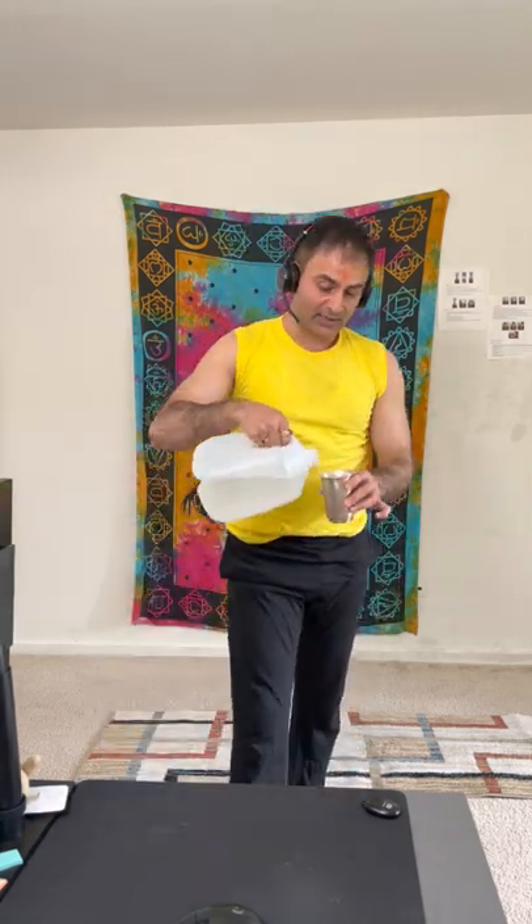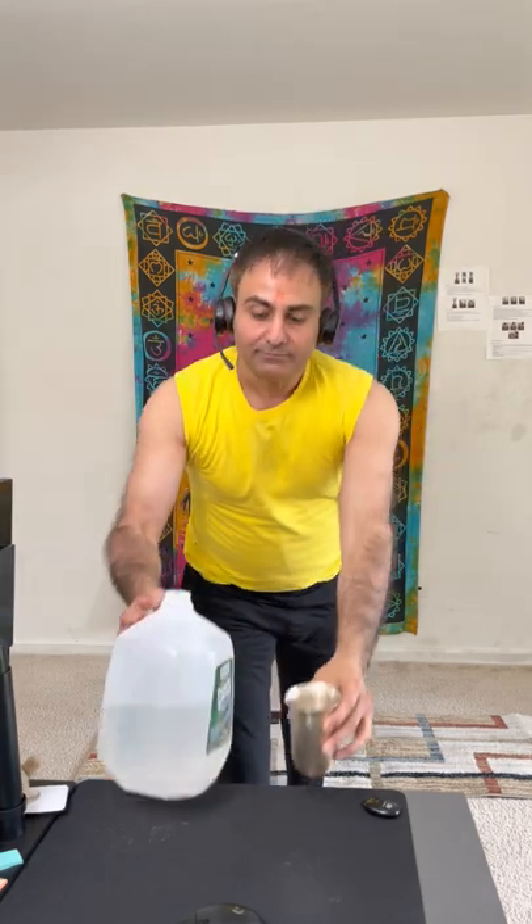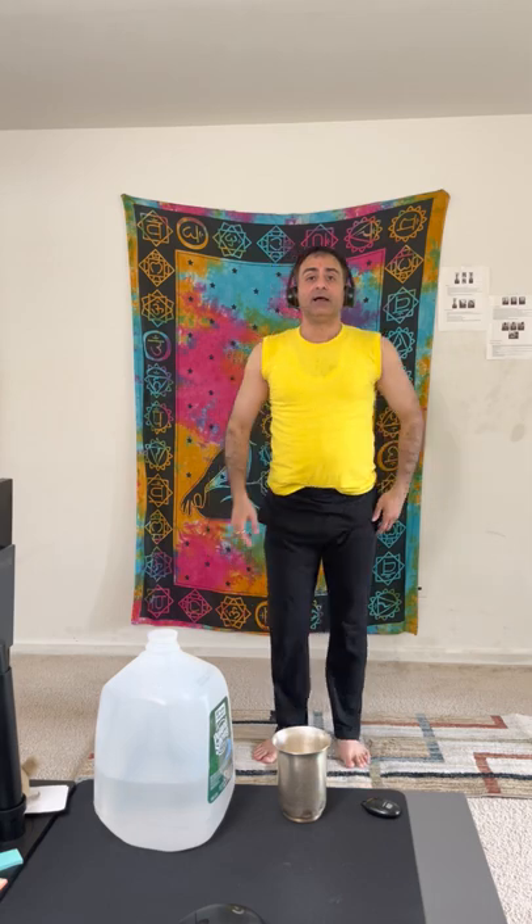There is one more optional asana, Kashpirasana, where you put both knees down in sequence. If you do these five to six asanas after drinking one glass of water, it will make the water travel faster into your system, empty the upper portion, and create space so you can drink the next glass.